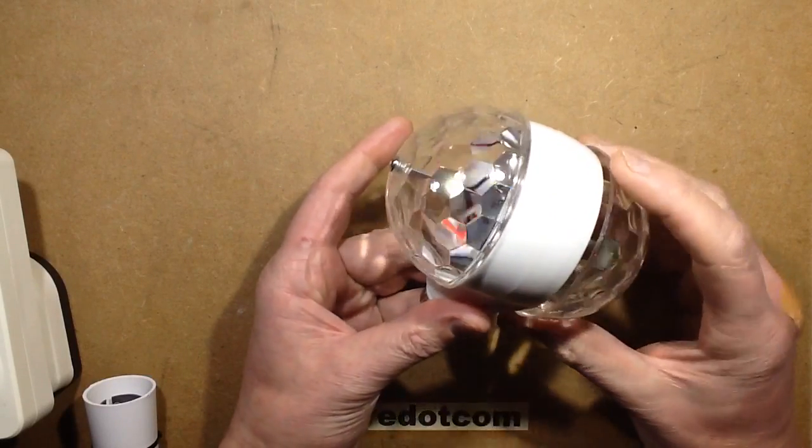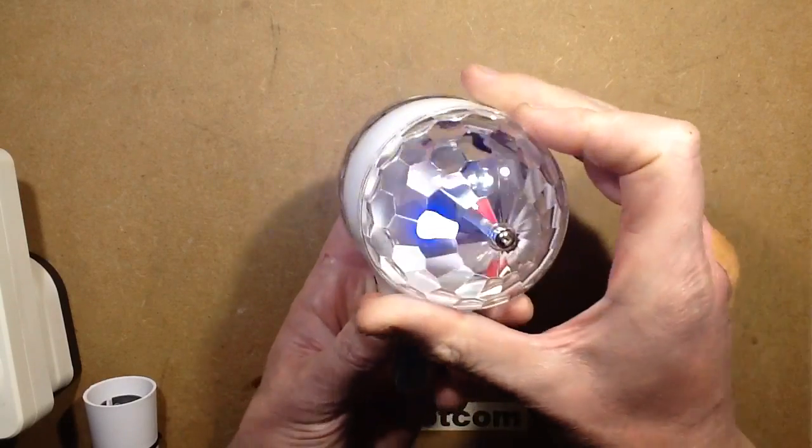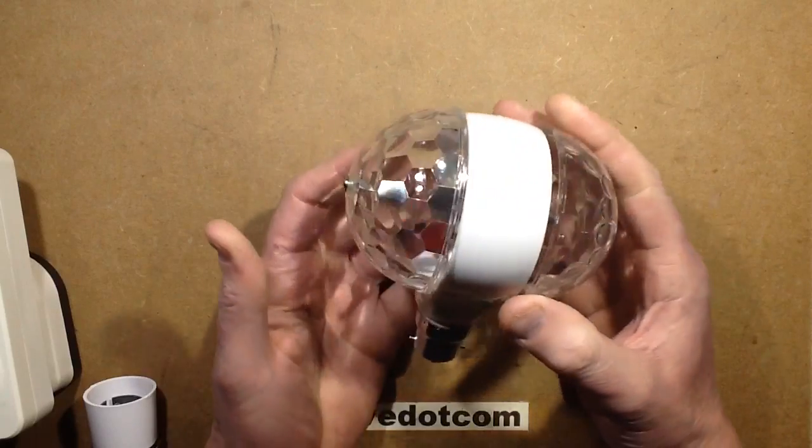I'm guessing that if I turn it one direction, one LED lights, and if I turn it the other, the red and blue light, which suggests that it has just tapped across the LEDs again.